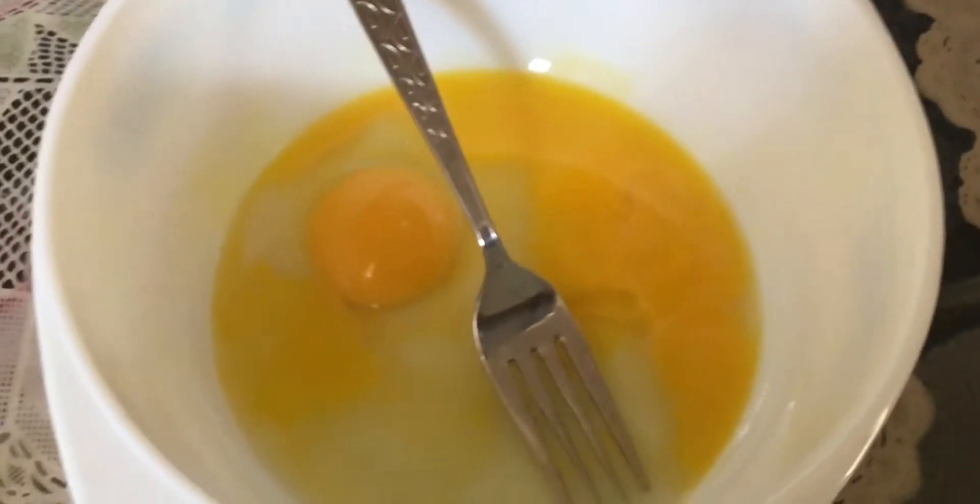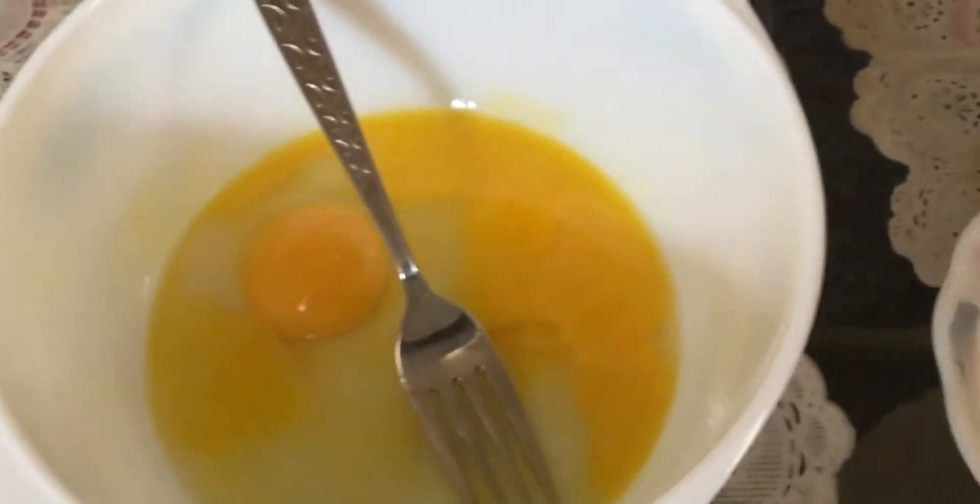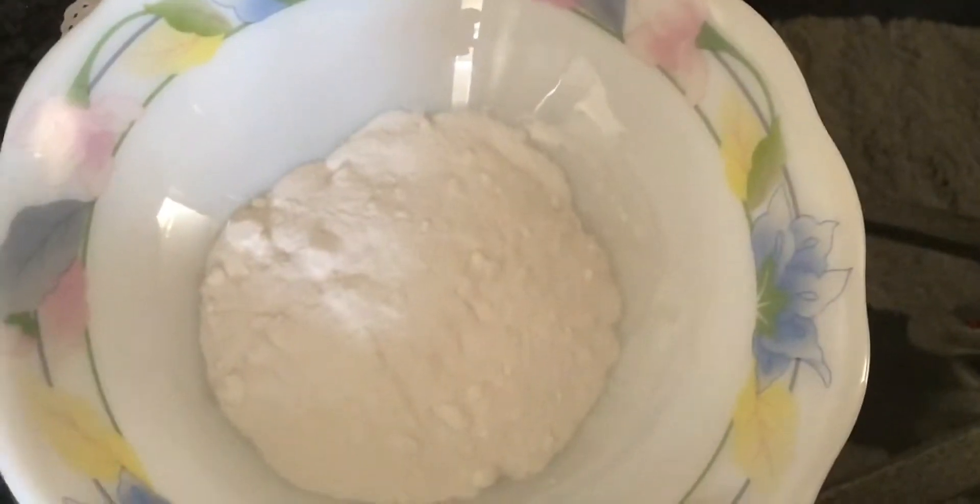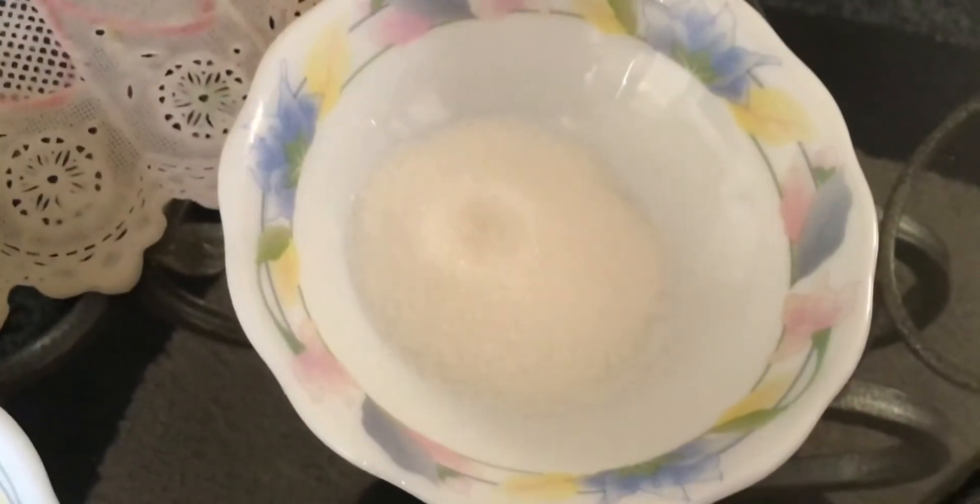Welcome back to Cooking with Summer! Today I'm back with a new recipe for you guys — we're going to be making pancakes. I have over here two eggs and two tablespoons of sugar.